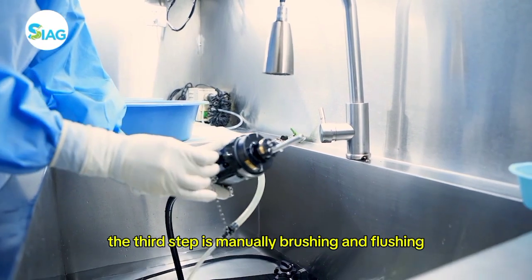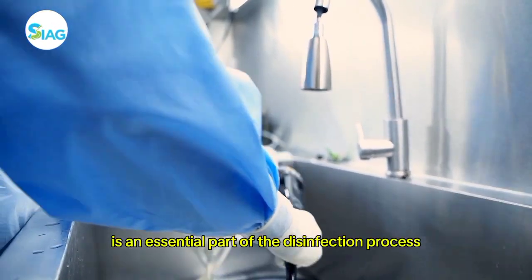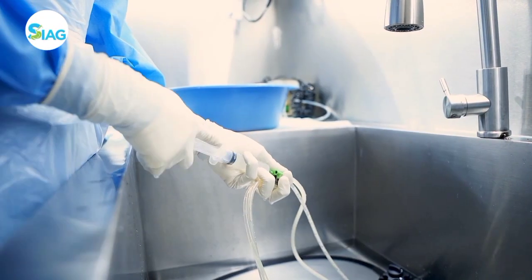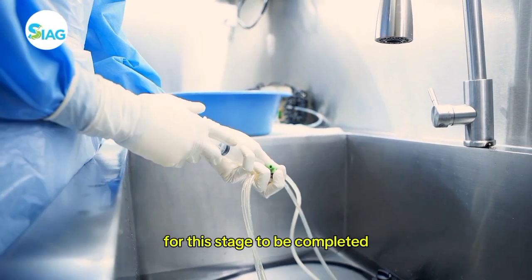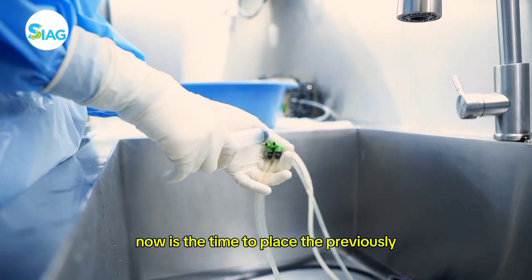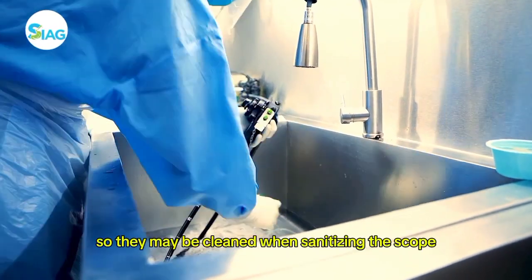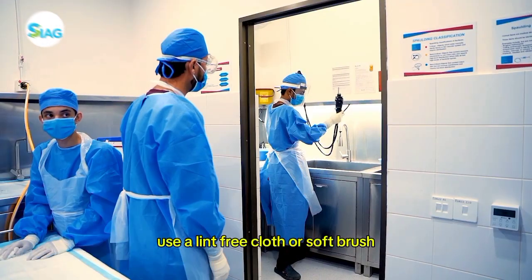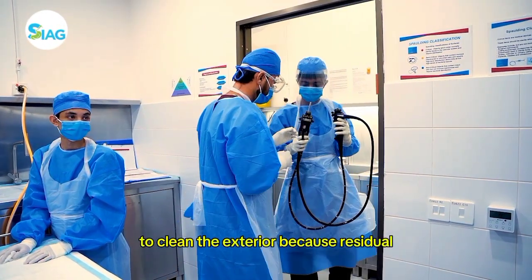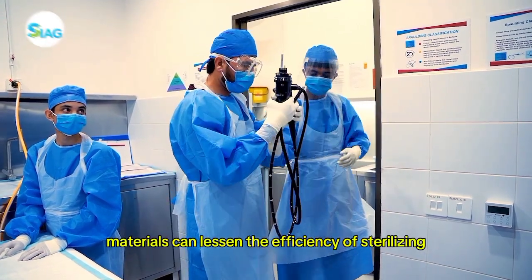The third step is manually brushing and flushing. Cleaning the scope manually is an essential part of the disinfection process. The scope needs to be fully submerged in the detergent for this stage to be completed. Now is the time to place the previously separated parts into the container so they may be cleaned. When sanitizing the scope, use a lint-free cloth or soft brush to clean the exterior.